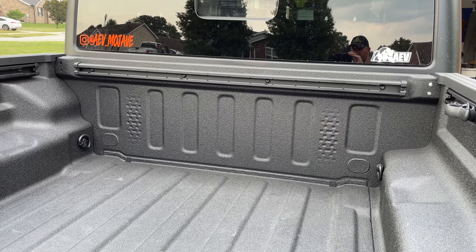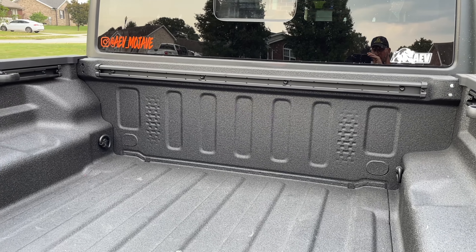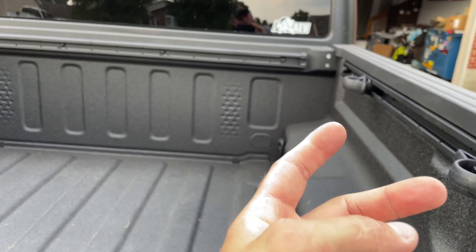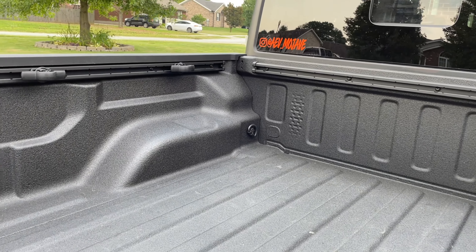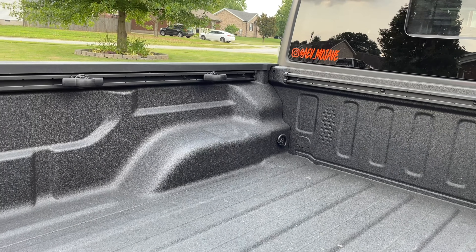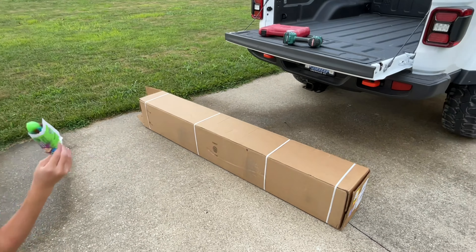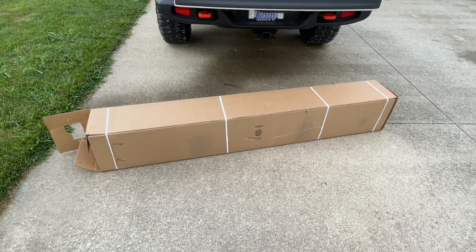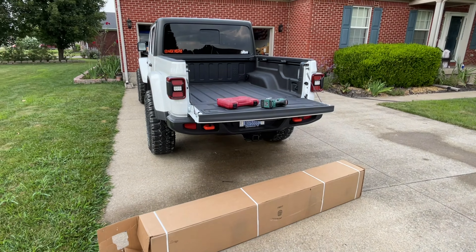The shorter piece goes up front along the cab. It goes into the stock holes that come on the Jeep, so it's an easy install. It comes with four cleats, and you can order extra ones online — I believe they're the same as a Toyota Tacoma or Tundra. What I'm going to be installing here today, with the help of my daughter, is the Rugged Ridge Armis hard rolling tonneau cover. Let's get it unpackaged and see what we can start doing.